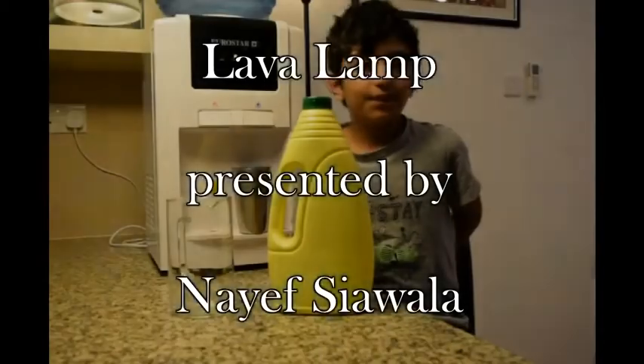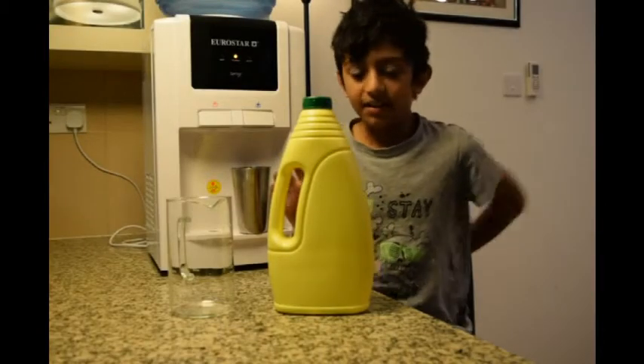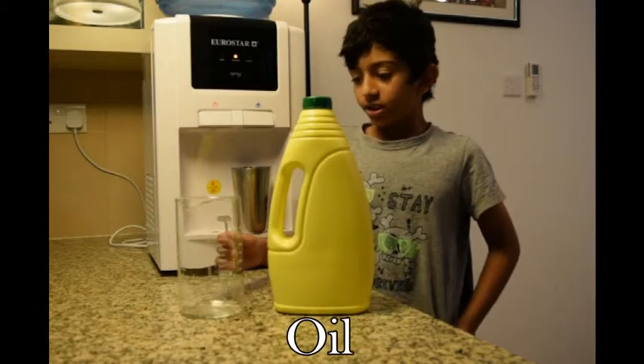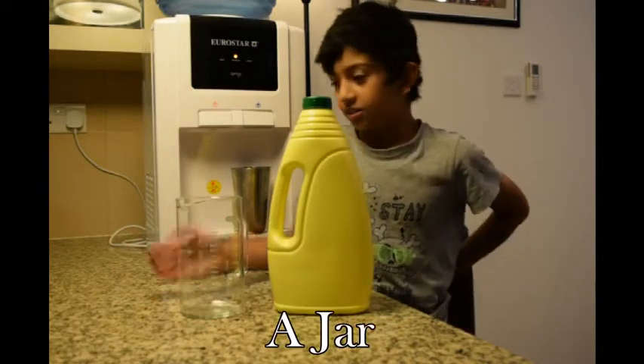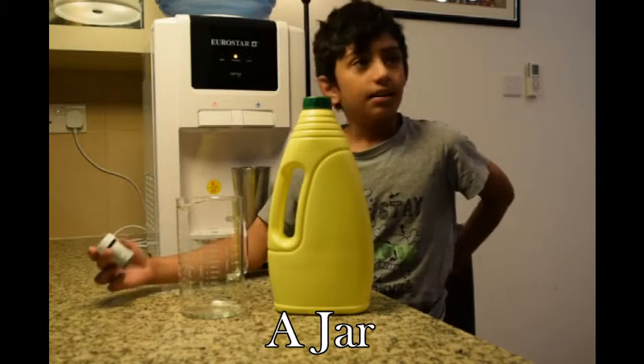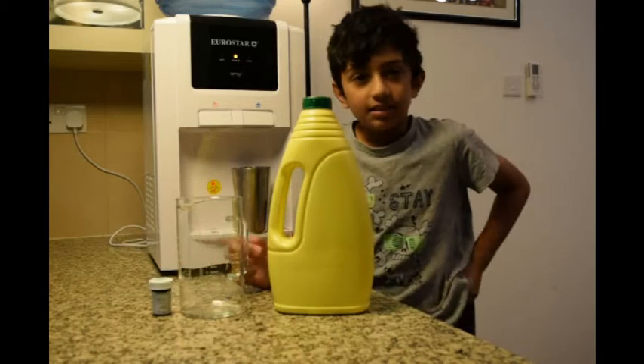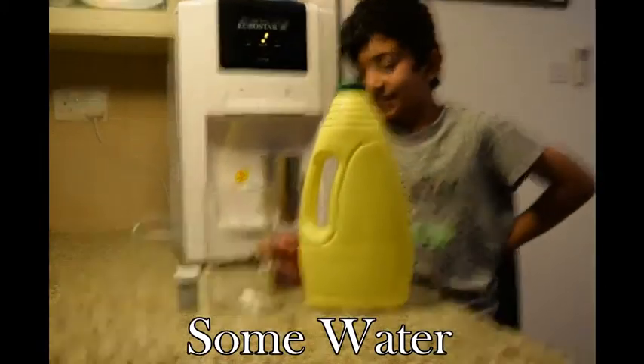This is now making a lava lamp. You will need oil, a container, a jar, some colour, some water, and a fizzy tablet.